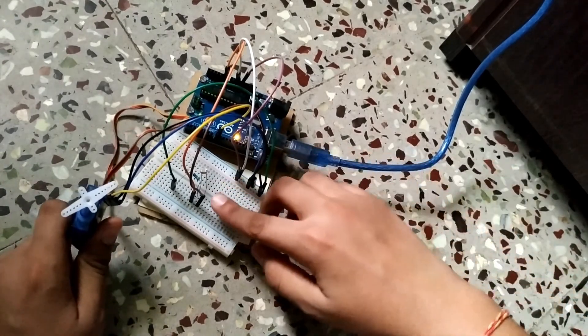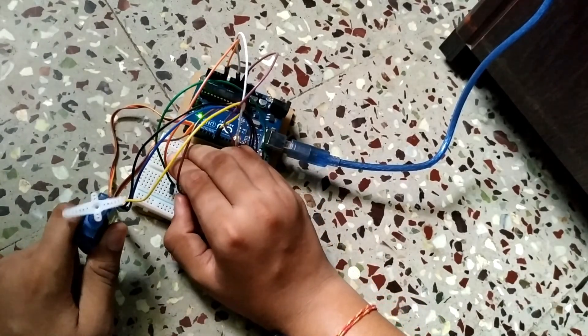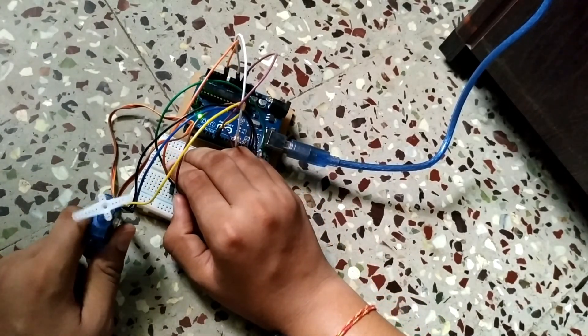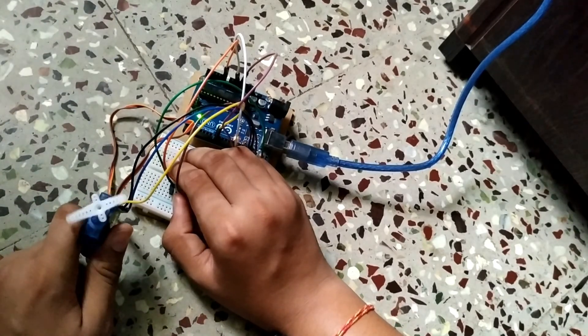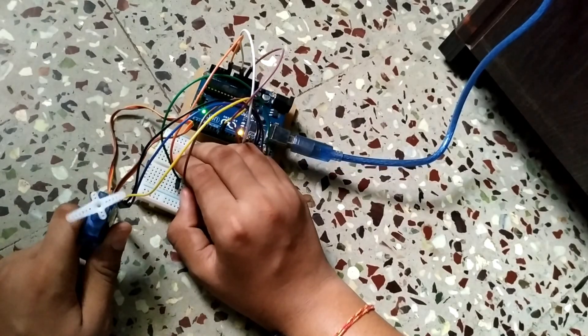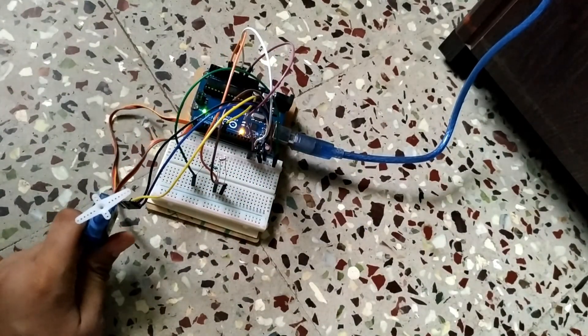As you can see, when I cover the photo resistor with my hand the value drops below 50 and the servo motor rotates to 180 degrees, then back to 0 with a 500 millisecond delay. When I remove my hand it stops.